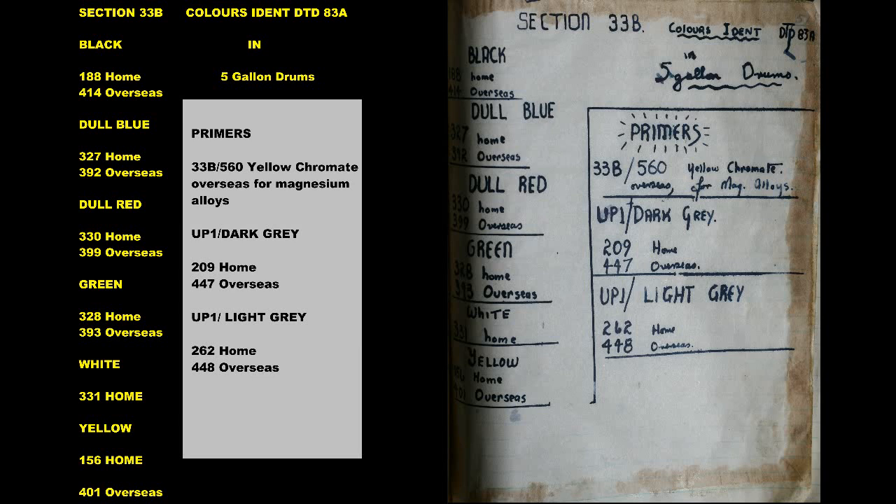Black: 188 Home, 414 Overseas. Dull Blue: 327 Home, 392 Overseas. Dull Red: 330 Home, 399 Overseas.